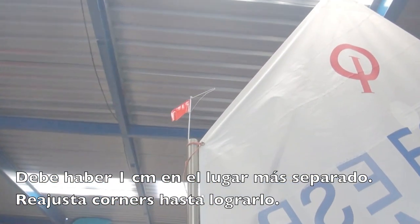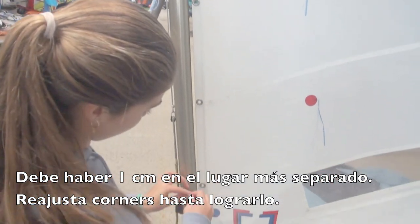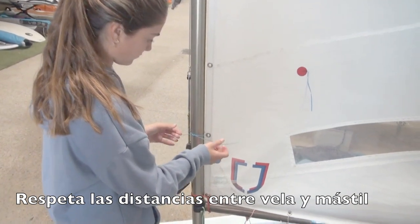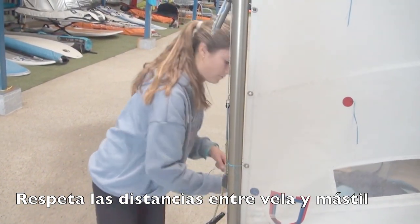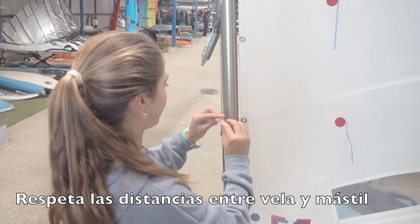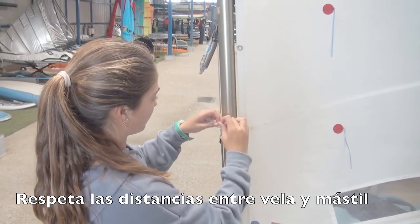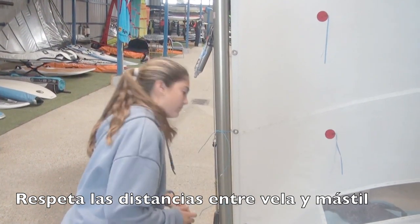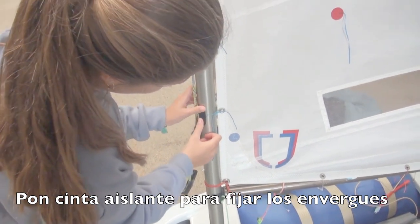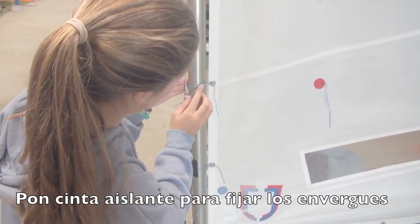Ahora está mucho mejor. Mira el mástil: flexa en la forma en que tiene que hacerlo, pero la vela está en su forma natural, sin deformaciones. Pon los envergues: solo una vuelta es suficiente y átalos respetando cuidadosamente las distancias. Recuerda que los envergues deben estar ahí por razones de seguridad, no para trimar la vela. Pon cinta aislante sobre los envergues para asegurar que no caigan y cambien las distancias cuando el mástil no esté flexando.